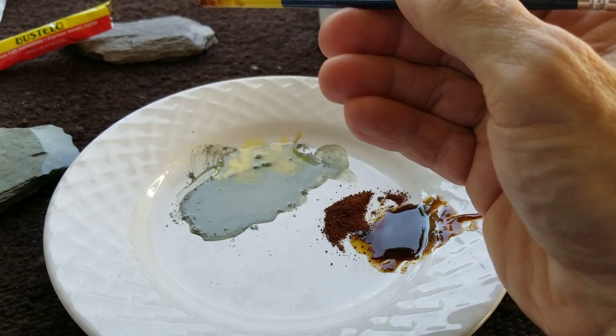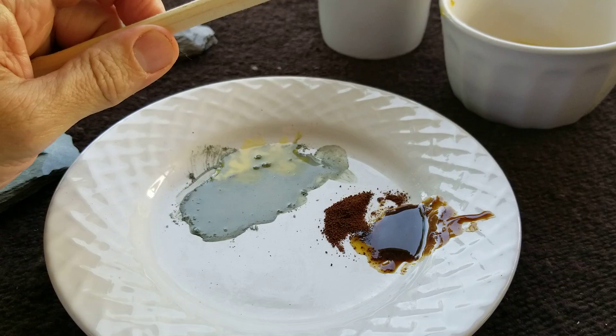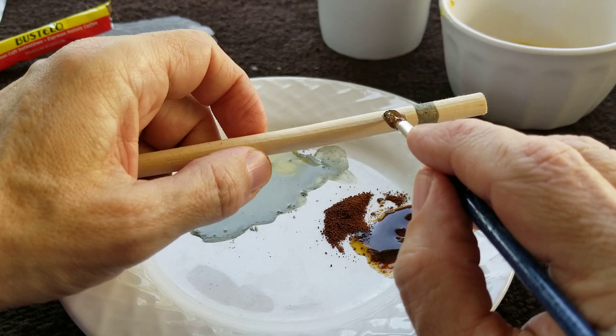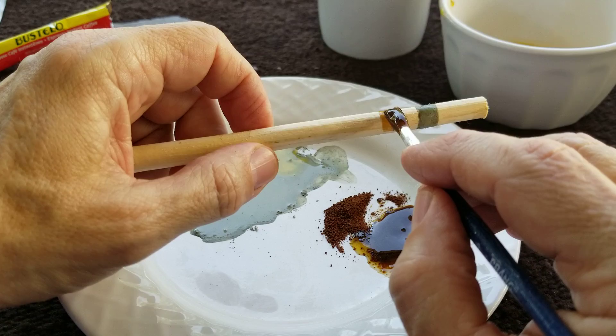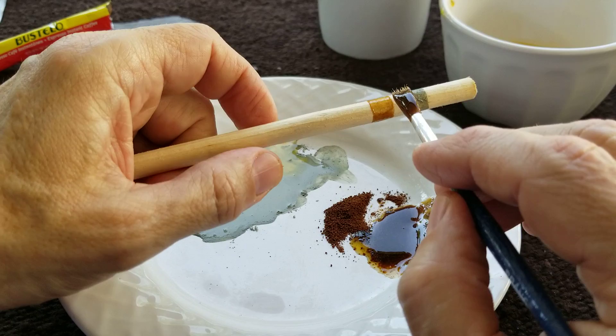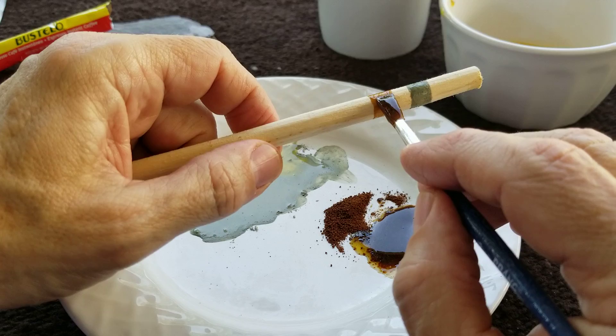Not too much — I am going to get back to flint knapping, of course. But I do want to spend some time on these side skills. I do this sometimes off camera, not all the time. Sometimes I'm just interested in practicing my thinning or practicing on a specific point type, like Clovis, Eden, or one of the bird points.